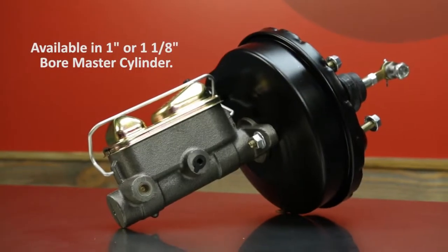It comes with all the necessary components to go right back to your factory pedal. The master cylinder is going to be either an inch or an inch and an eighth bore depending on your caliper situation, and is going to come complete as you see it.